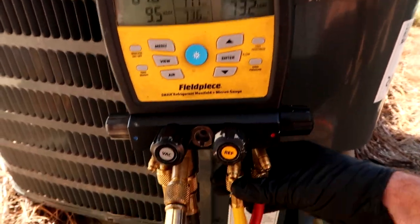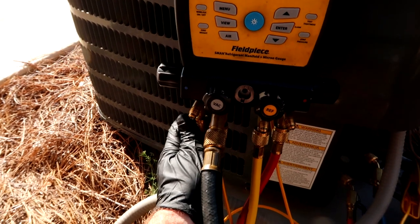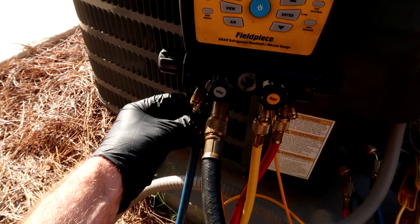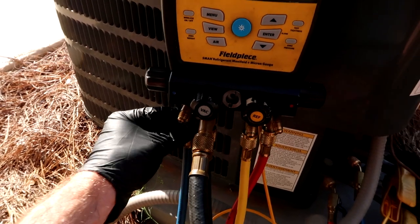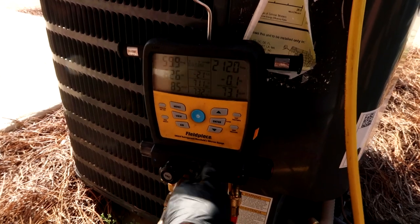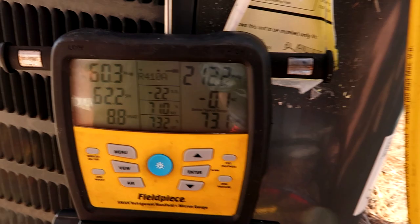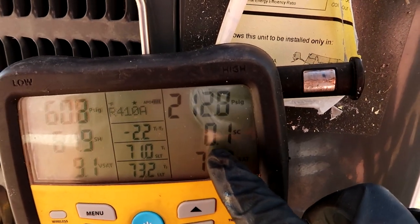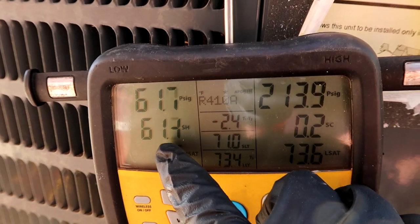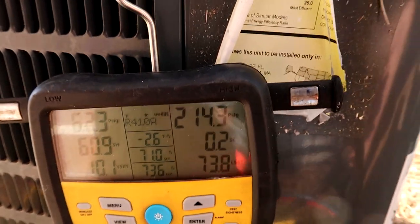We don't want air getting into our system, so I bleed the line real quick. Now we can enter refrigerant into the mix. I'm going to get this subcool up to 12 because it's a TXV — if it were a piston I'd be more worried about the superheat, but since it's a TXV we're going to get that subcool to 12 degrees.